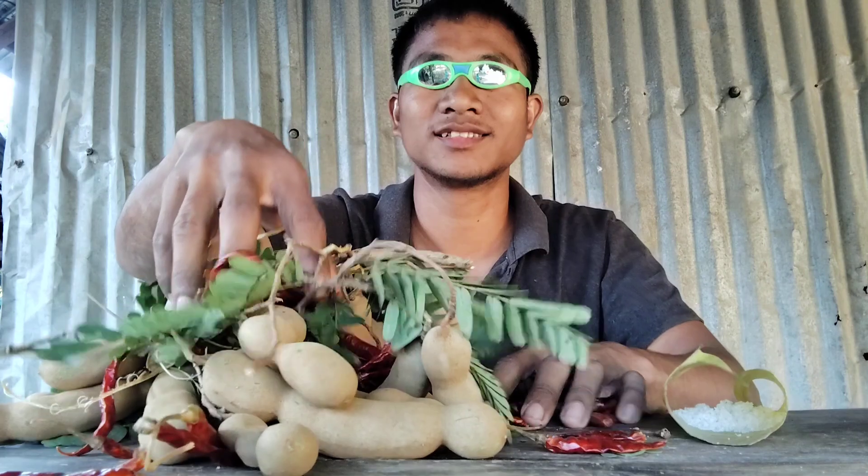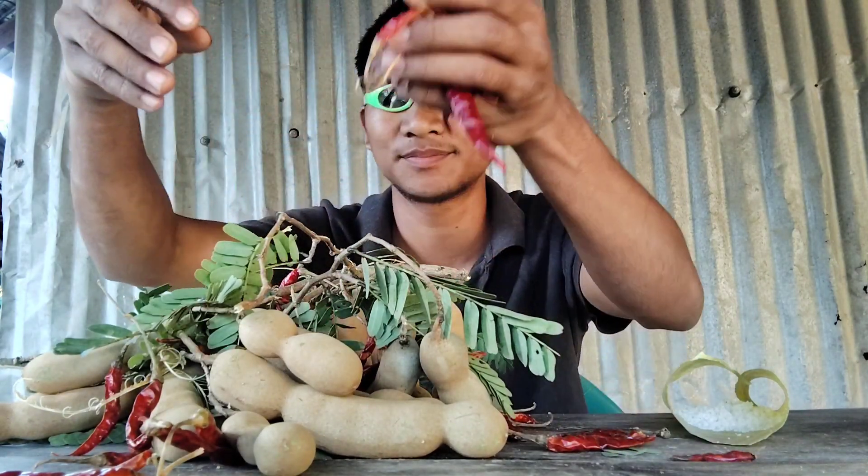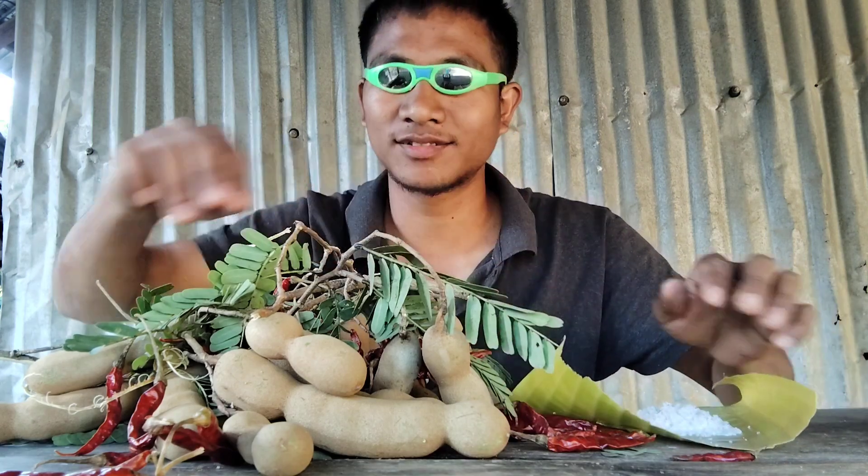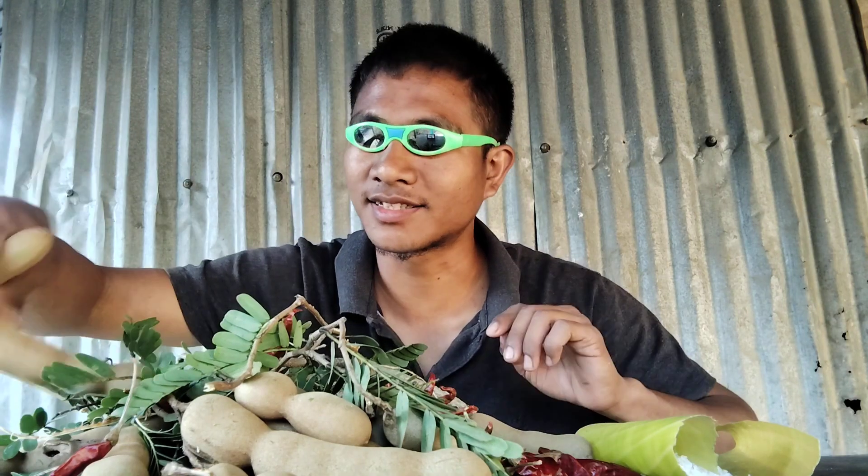And red chili. Okay guys, let's start eating.